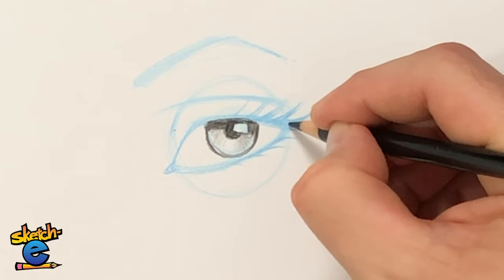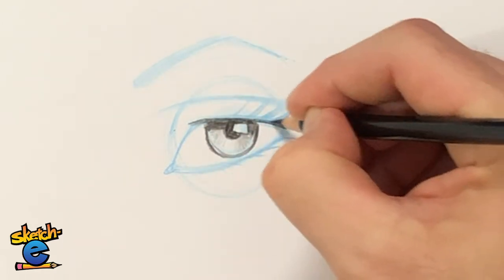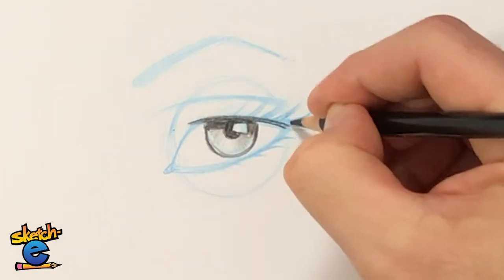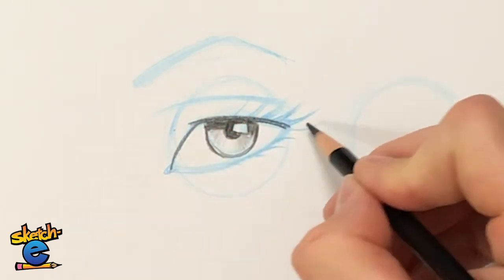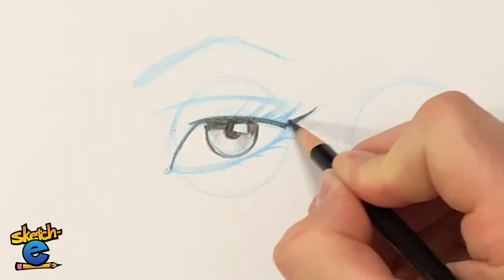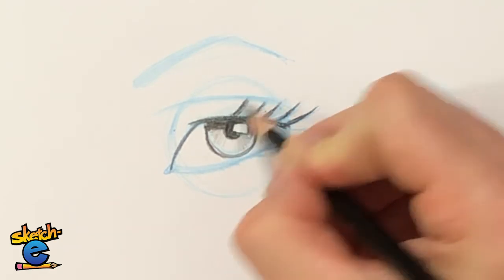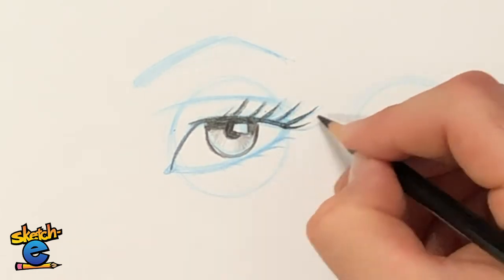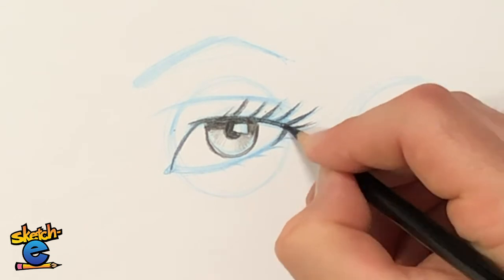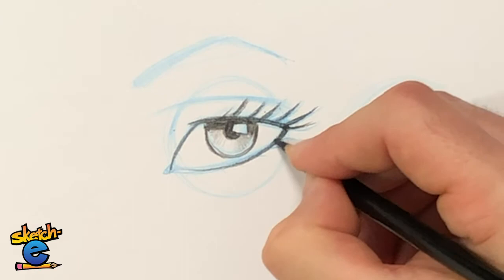Let's do the same things with the eyelid — follow that same curve, then follow this eyelid. Lashes, thicker on the bottom. My pencil is getting a little bit dull, which means the lines are getting thicker, and that's okay. I'm going to have it thicker here and lighter here.